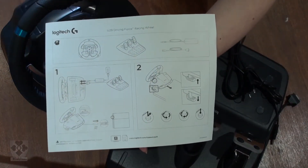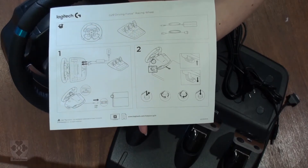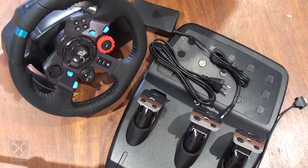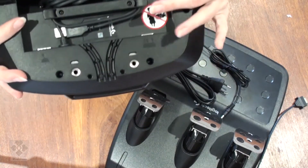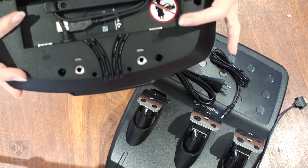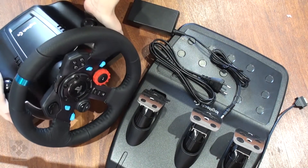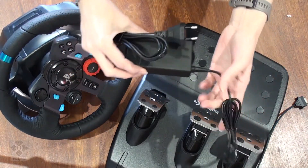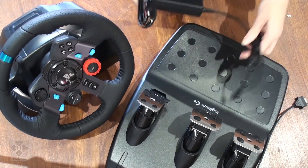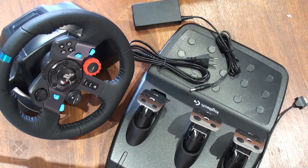How to connect it up: steering wheel, pedals, power supply. USB clamps. The steering wheel comes with a USB cable which powers it as well. And this power supply is for the pedals. Should be fairly plug and play — just follow the instructions and you're good to go.